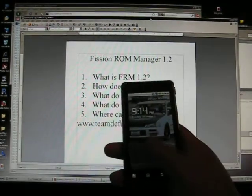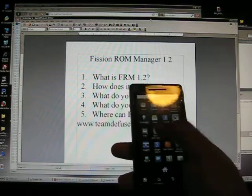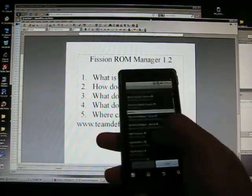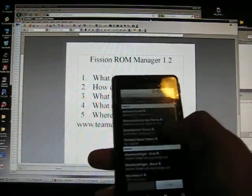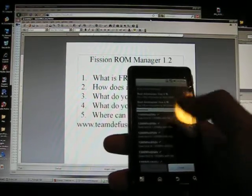I'm going to start the demo right here. I just put Fission 2.3, which is a test build — I don't think it's a final. Here you go — Fission Raw Manager, list download. It lists all the stuff that you can download for your phone. We got the Fission ROM, we have themes, we have add-ons, we have scripts for overclocking.